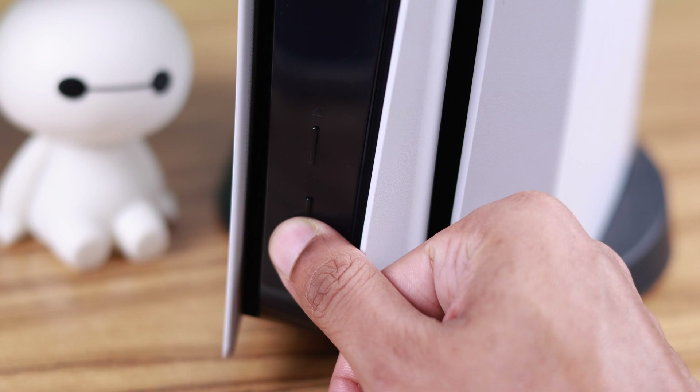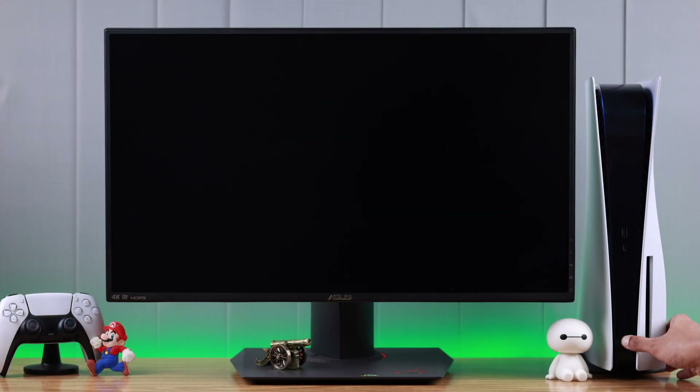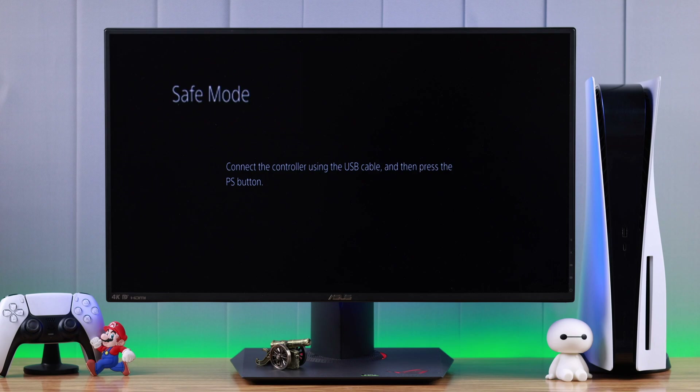Once the console is off, hold down the power button and wait for the second beep, then let go of the button. You can now see on the screen that your PlayStation is in safe mode.